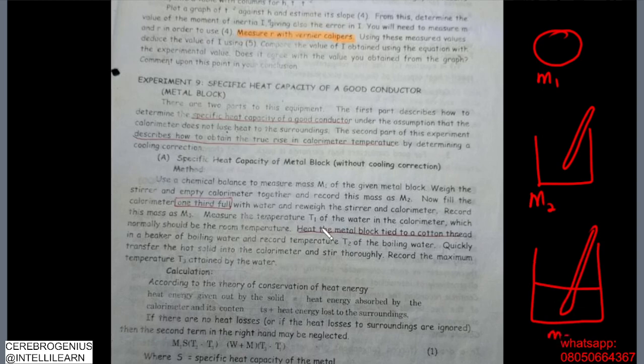Measure the temperature t1 of the water in the calorimeter. This normally should be the room temperature, because everything is inside the room, so the temperature you are starting with should be the temperature of the room.